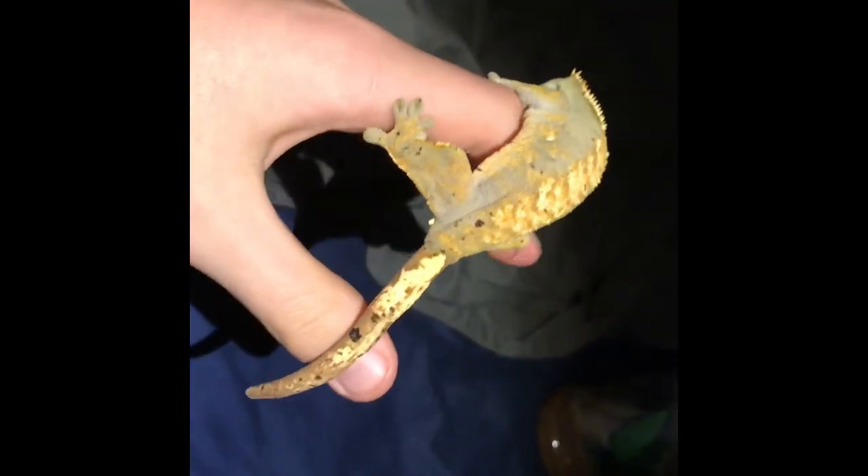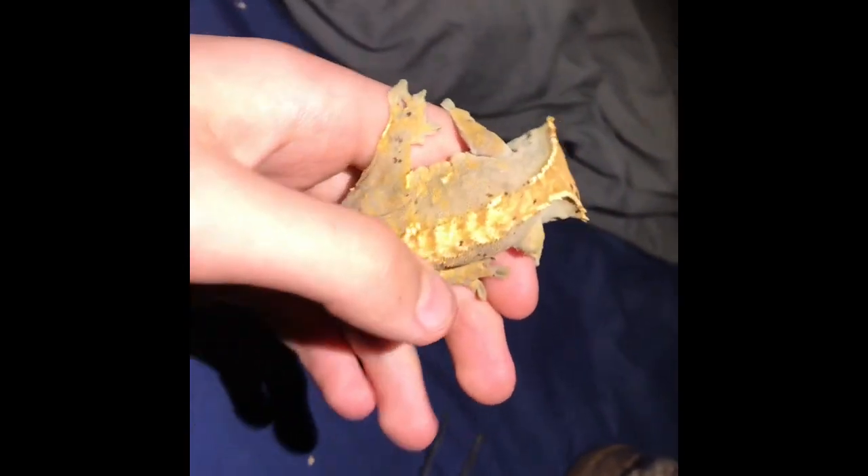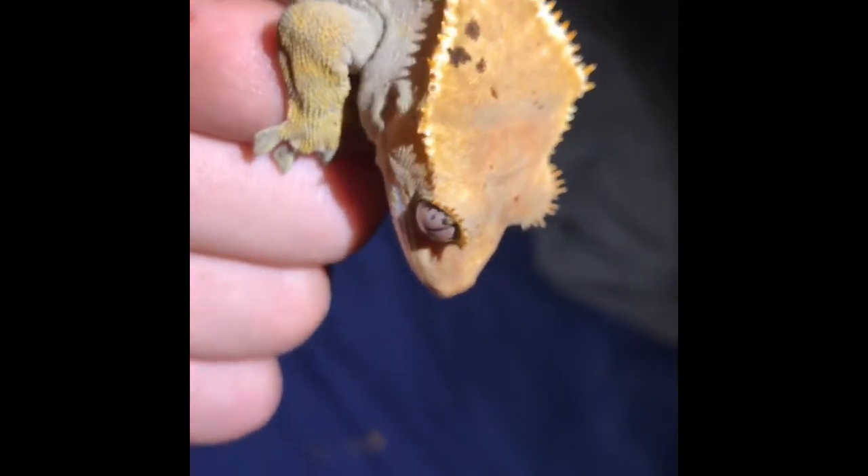On to Mango the crested gecko. This is Mango the cresty — she is a tiny crested gecko, but they're absolutely great little animals. Fun fact: if they drop their tail they will never be able to grow it back. I don't think she feels inclined to drop her tail anytime soon. She is absolutely beautiful, and they're really, really rare in the wild.